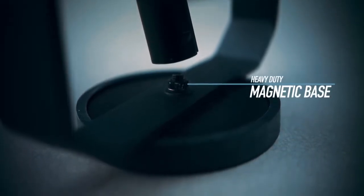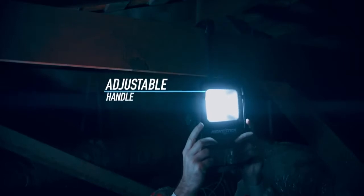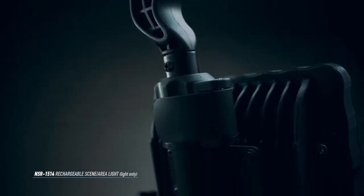Magnetic base — when you want to go hands-free you can attach it to any metal surface. At the end of the day I just want to get home to my family and anything that cuts down on time and hassle just makes my life a whole lot easier. Seriously, this thing does everything. I wish I'd had one of these years ago.